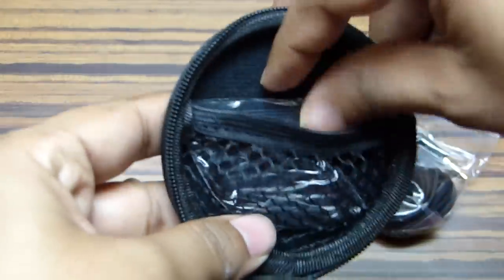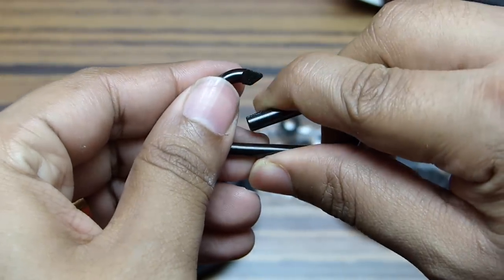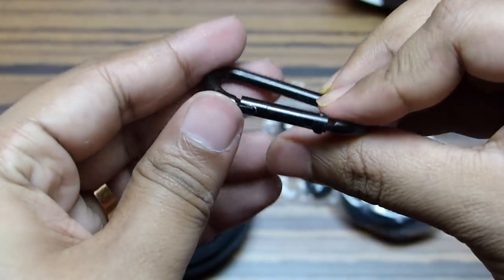Inside the pouch there is also a carabiner which you can attach to the case. It's a metal carabiner, and with it you can hang the pouch from your bag or your belt if you wish.